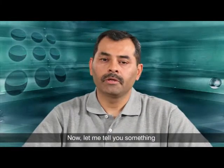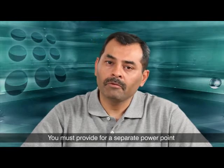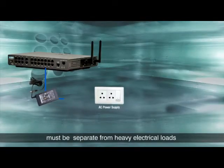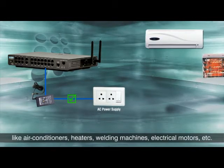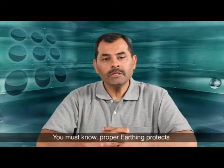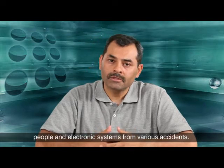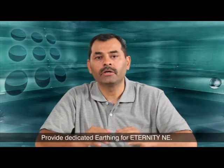Now, regarding power supply and earthing: you must provide a separate power point close to the system. Power supply for the system must be separate from heavy electrical loads like air conditioners, heaters, welding machines, electrical motors, etc. Proper earthing protects people and electronic systems from various accidents. Provide dedicated earthing for Eternity NE.